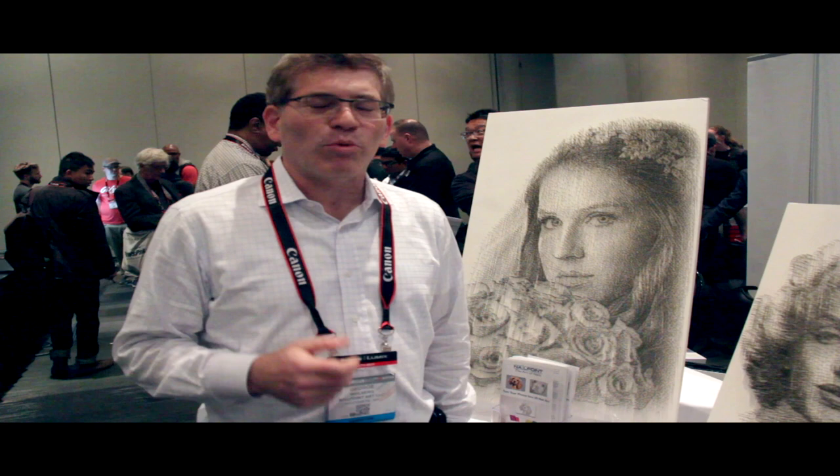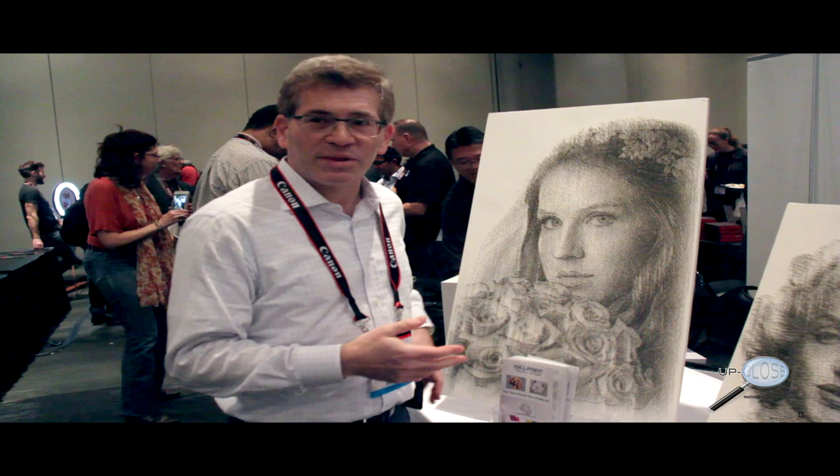I'm George from Nail Point Art, and what we do is we take your photograph and convert it into nail art. The input is a regular color photo that you give us, and we turn it into something like this.